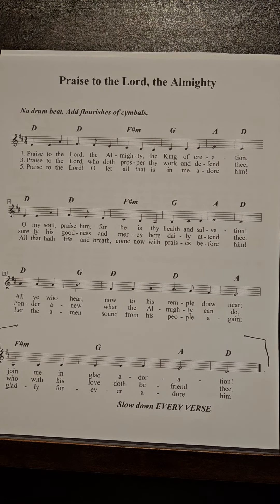Do not sing the traditional harmonies. We have camp-corded this, so all those beautiful, moving, intricate harmonies won't fit in.